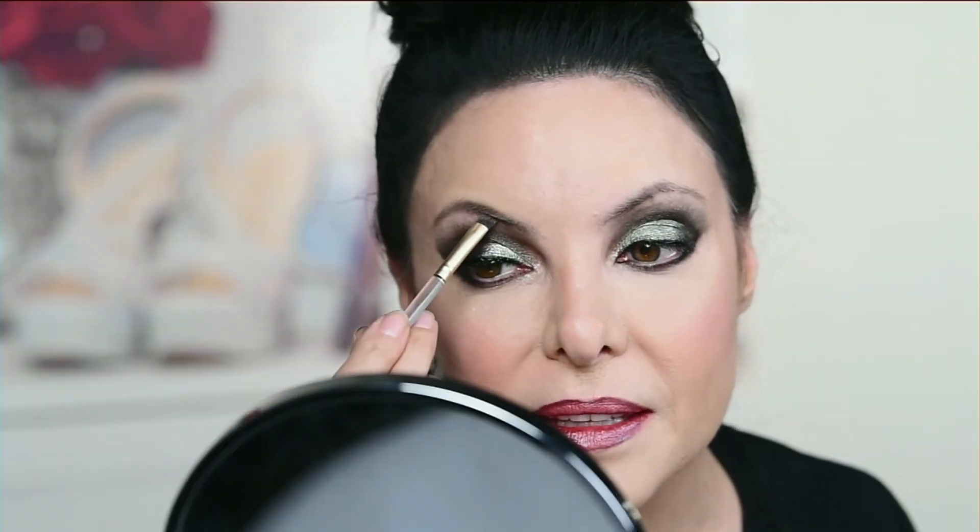Now let's talk about eyebrows. I'm gonna go with our Timeless Cool. So middle front of your eyebrow — draw a little line and then the bottom. And you just use what's left on the other side. Same deal.